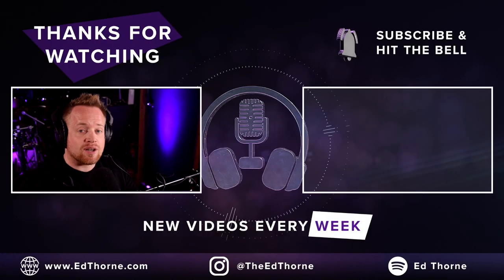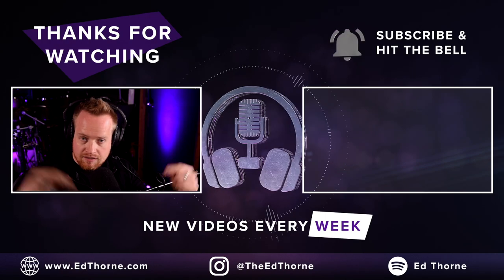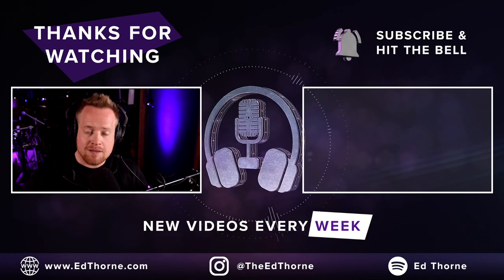You can hear this plug-in on the master bus really thickening out your mix, taking it to a new level ready for mastering. I've been Ed Thorn — click on the link in the description of this video to claim your free plug-in. Sign up right away, it's only available this Black Friday weekend.